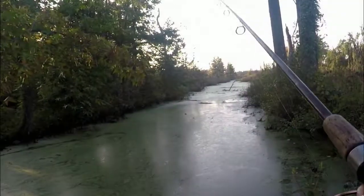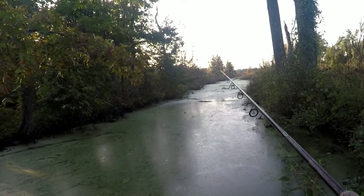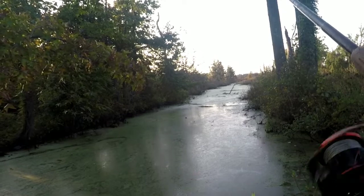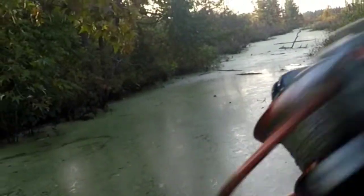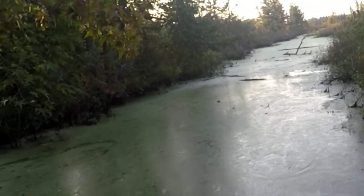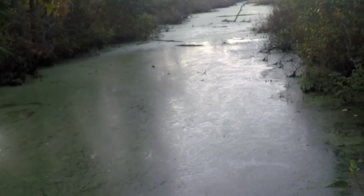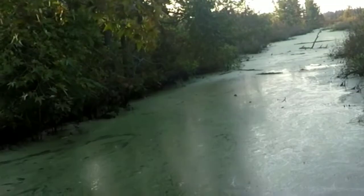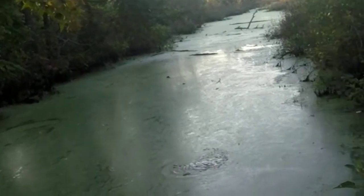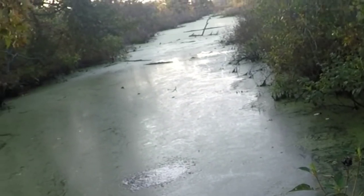Come on, give me another shot, man. Toe's pool. Where you at? There you are, my friend. Oh, that's not you. That's something else. That is a friggin' log or something.